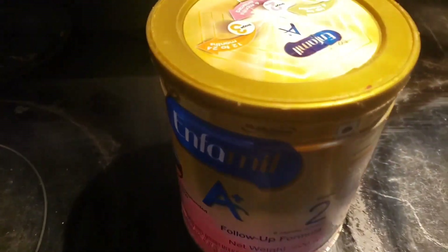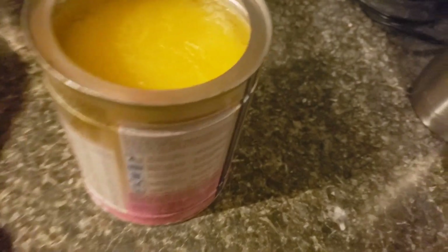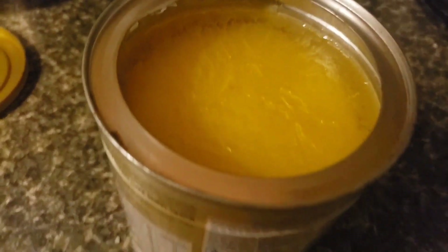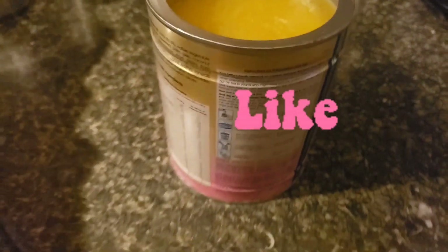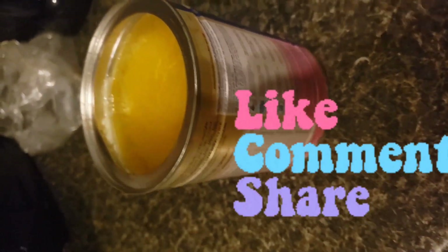That Serious Flavor recipe — how did you like it? I am showing you that see, the ghee has set so nicely — see how good the color has come. So today's video was about making ghee. If my video was good, then do like, share, and comment. See you again. Take care. Bye bye.